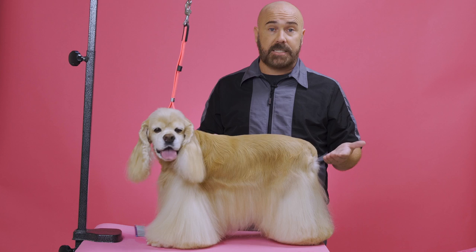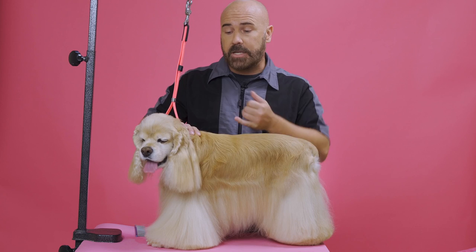Depending on the color cocker that you have, you're going to use different blade settings. There's a couple of things you need to factor in. The color of the dog — buff cockers have a very light, almost white undercoat. So when you shave, you're going to expose all of this white hair. You have to be careful how short you go, because sometimes you're going to expose too much white and there's going to be a really big differential between the white hair and the buff colored hair. So sometimes that throws off the eye.